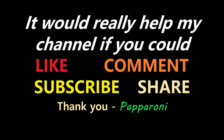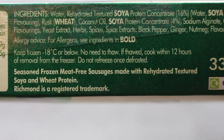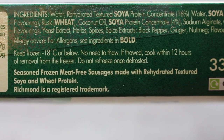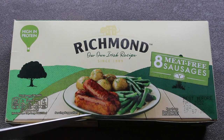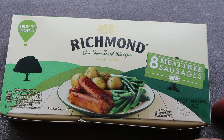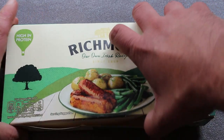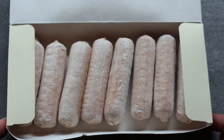Today we're going to eat with no meat. Hey my friends it's Paparoni and look at this - Richmond eight meat-free sausages. Seasoned frozen meat-free sausages made with rehydrated textured soya and wheat protein. They come in this cool box and what you do is you cut through this bit of tape at the front and open it up to yield your meat-free feast.